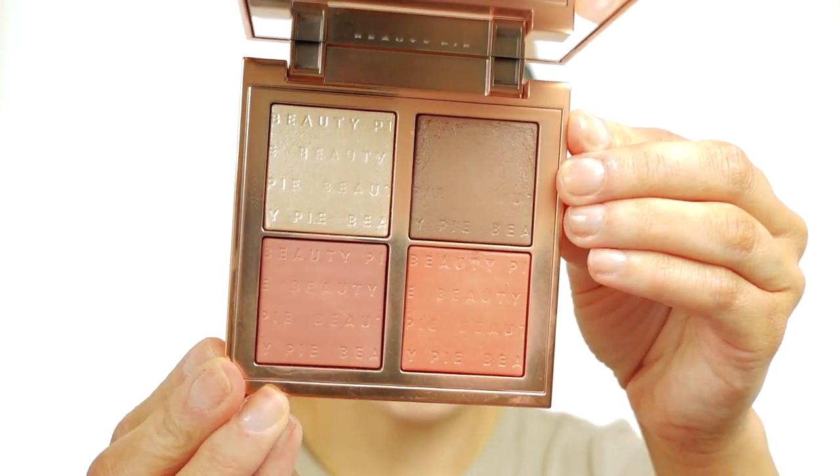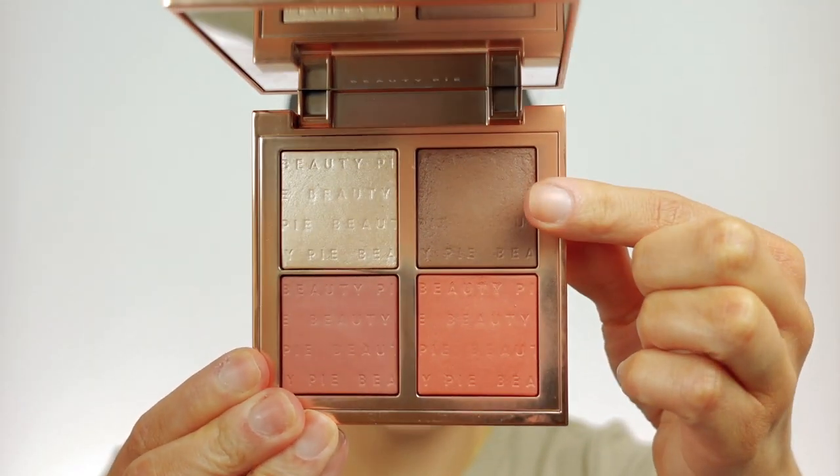This next product I've used before on my channel — I love the formula of these. They remind me of that baked gel-ay formula. This is the Beauty Pie Glow All Super Powder face palette. I'm going to take the bronzer in the shade Buddha Bronze and use that powder brush to add back a little dimension to the skin. I'm going to take this very loosely around the perimeter of the face and a little bit on my nose — it just gives a little bit of color and makes us look a little more awake and alive.